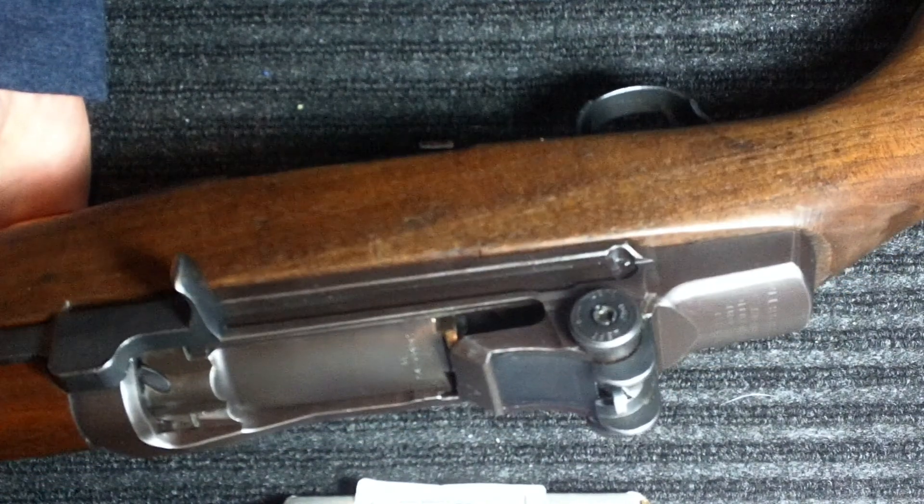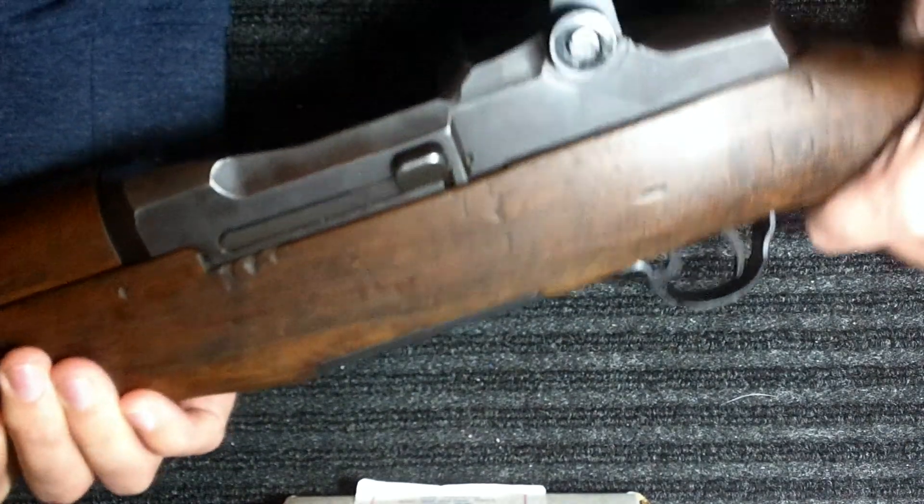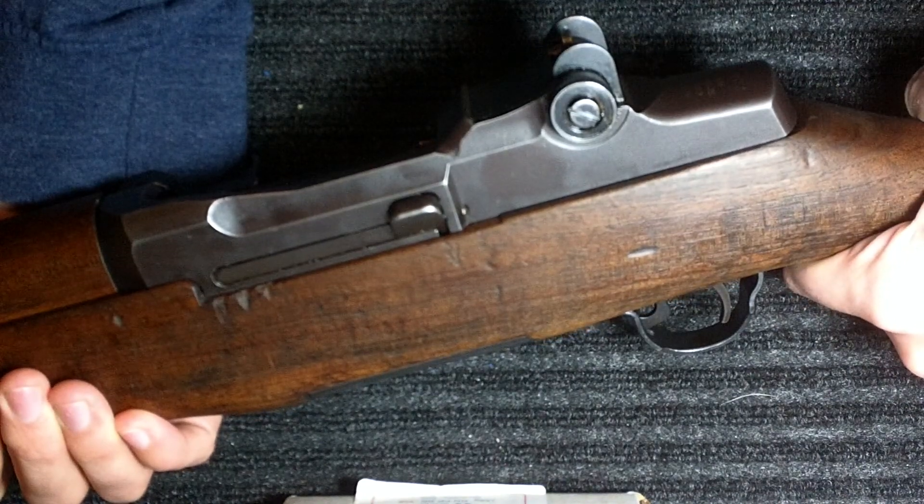I wanted to make sure and get a video up so I can show my friends. I'm really excited to get out and use this thing. We're going to be doing some competitions with it — some CMP competitions.